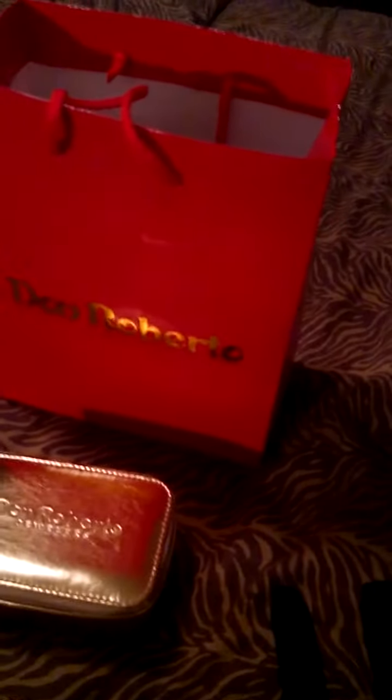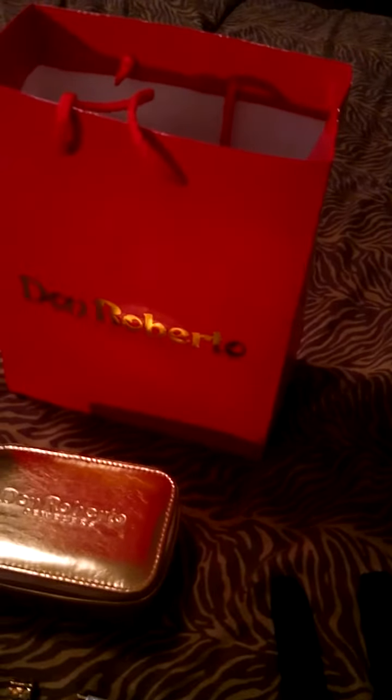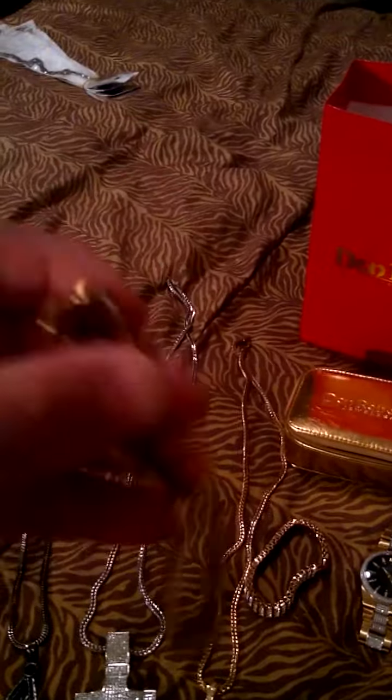Another place I get pieces from is Golden Moore in Sierra Vista Mall — shout out to him. And here's another bracelet I got right here, gold plated again.